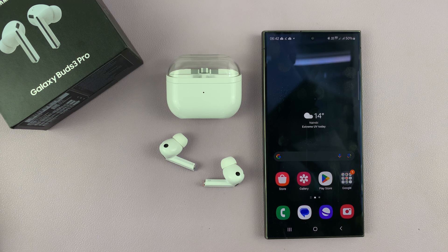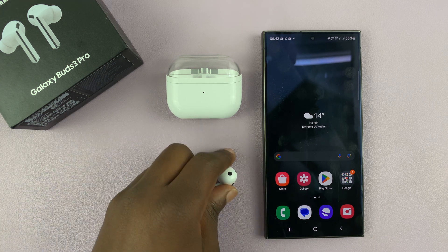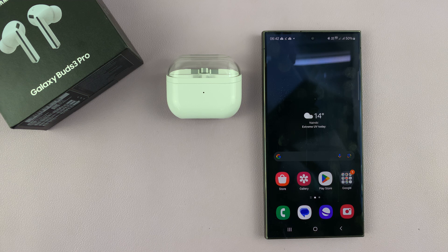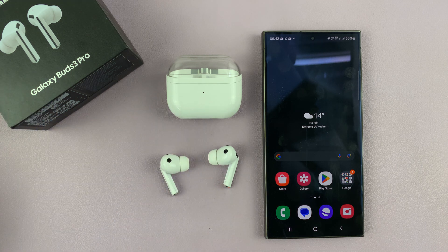I have the Samsung Galaxy Buds 3 Pro, and I'll be showing you how to pause media automatically when one earbud is removed. You might be wearing the earbuds, and when you remove one earbud, the earbuds automatically pause the media or music that you're listening to.